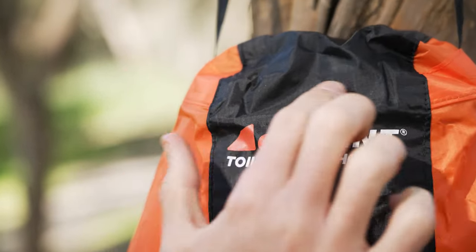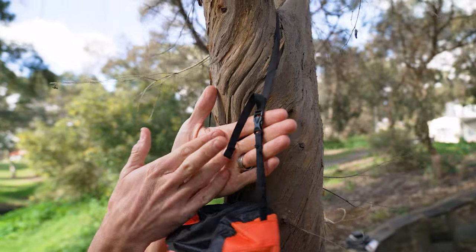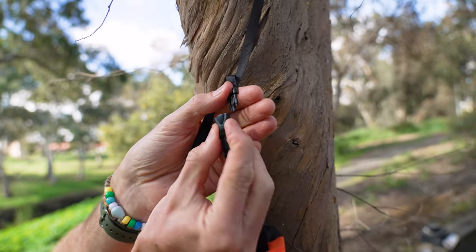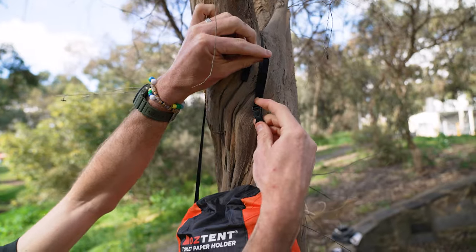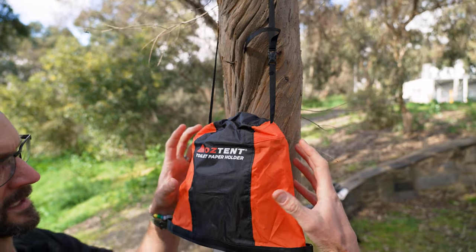It's made with a 210T ripstop polyester material, and on the top is a lightweight nylon strap with a side release buckle, so you can release it and loop it around something if you don't have an open branch. You can also adjust the height to suit wherever you need it sitting for the height of your toilet.